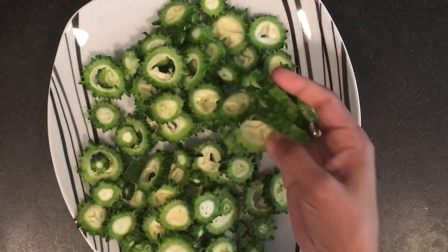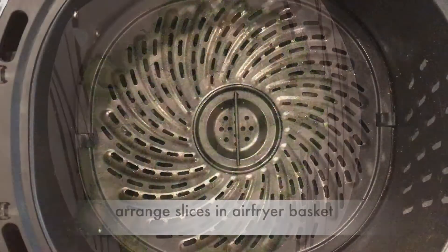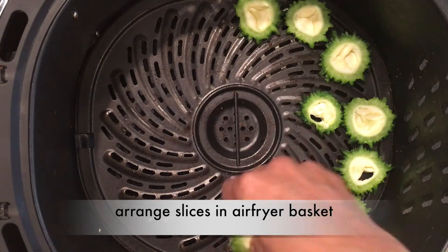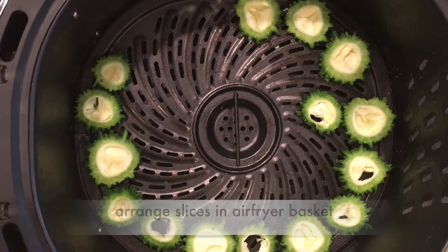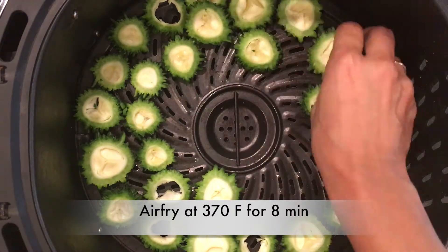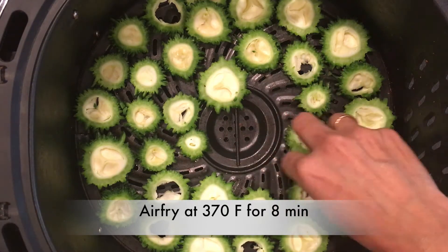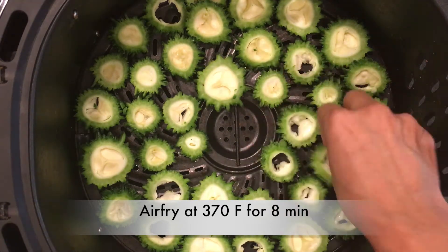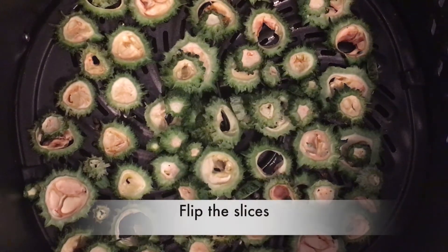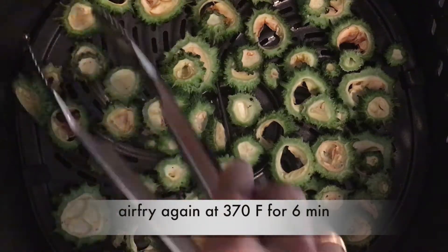Dry roasting slices in the air fryer is easier than pan-frying as it takes a long time on the pan. No need to grease the air fryer basket. Arrange the slices and air-fry at 370°F for 8 minutes. Then flip the slices and air-fry again at 370°F for 6 minutes.